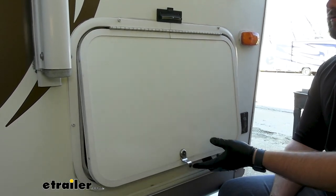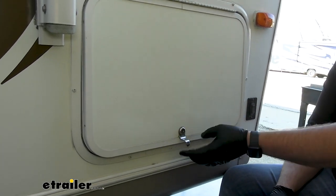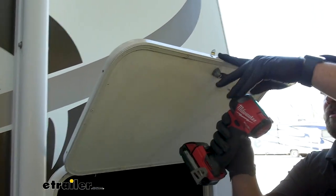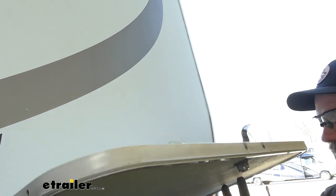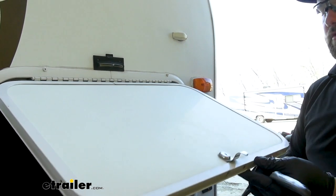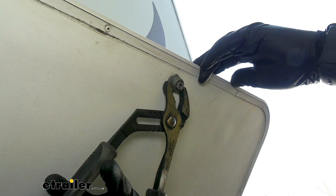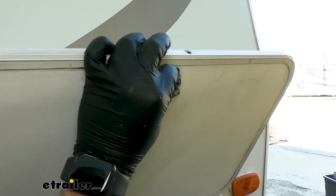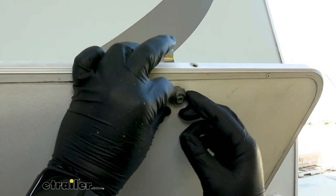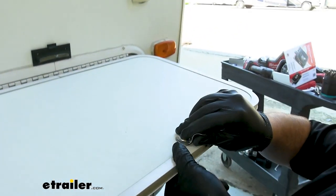To begin our installation, we need to remove our old lock because our new latch is going to be going right in its place. If you'd like to keep the old lock for extra security, you can put the latch to the left or the right of the lock and the rest of the process is the same. We'll take the screw out, make sure we take this tab off, grab a set of channel locks or a wrench, take off this nut, and then pop our lock out the front.